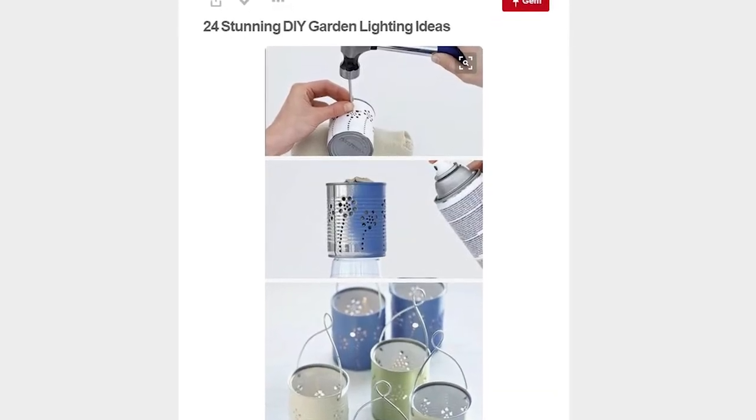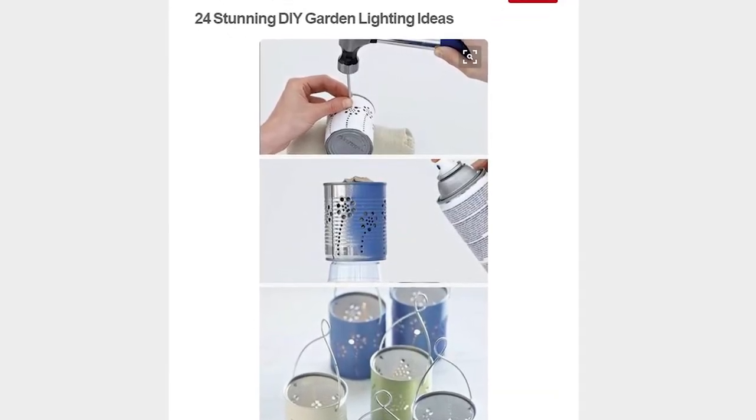Hi! So of course I came across this pen and they look so adorable, so of course we are trying this!